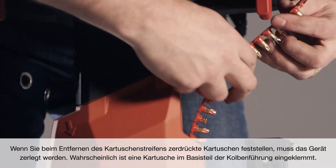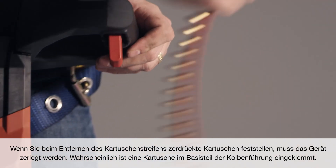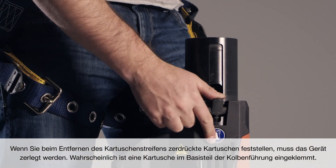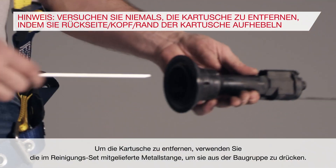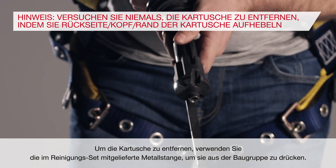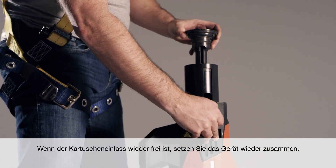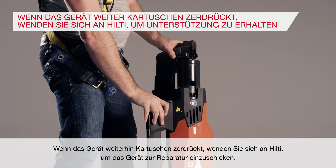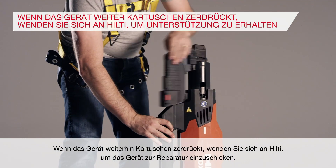If you are noticing crushed cartridges when you remove the cartridge strip, the tool will need to be disassembled. There is likely a cartridge caught in the base of the piston guide assembly. To remove the cartridge, use the metal rod supplied in the cleaning kit to press it out of the assembly. When the cartridge inlet is clear, reassemble the tool. If the tool continues to crush cartridges, contact Hilti to send it in for service.